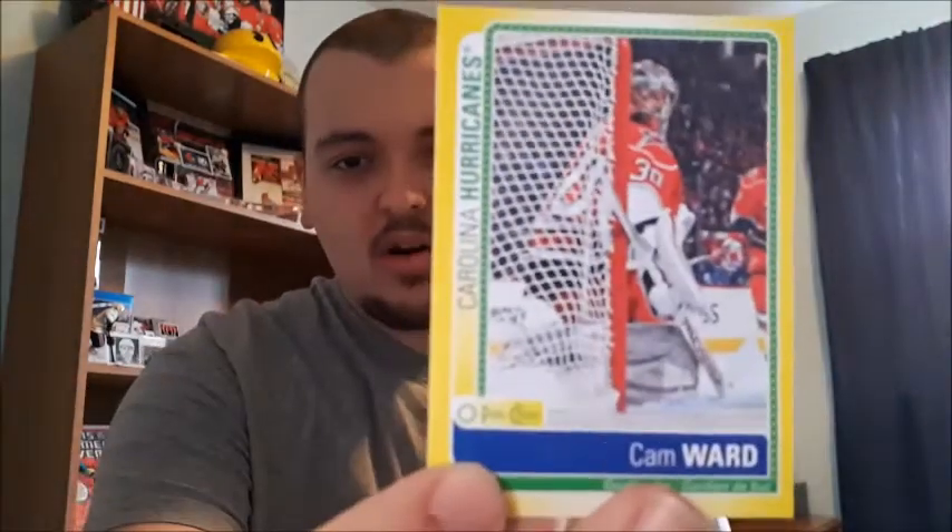To start things off, I'm going to share the stickers. I'm not a huge fan of the stickers, but they are inserts and that's what this video is about. The stickers I pulled are Alex Burrows, Duncan Keith, Chris Versteeg, and Cam Ward. Those are the only stickers I pulled this year. Not a fan, but that was one of the inserts for 2013-2014 O-Pee-Chee.